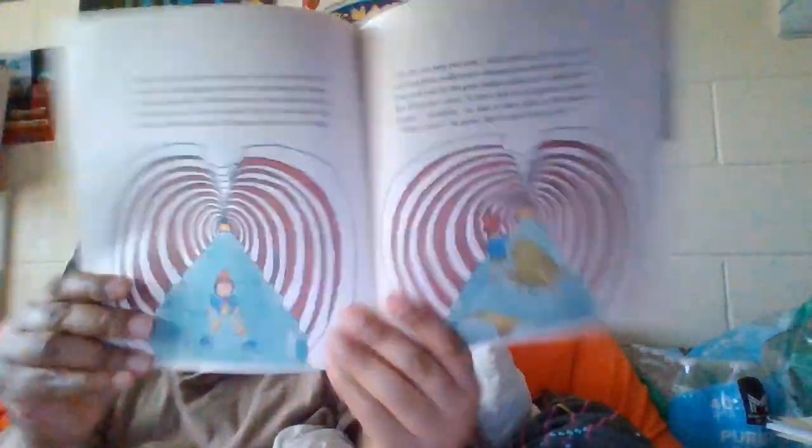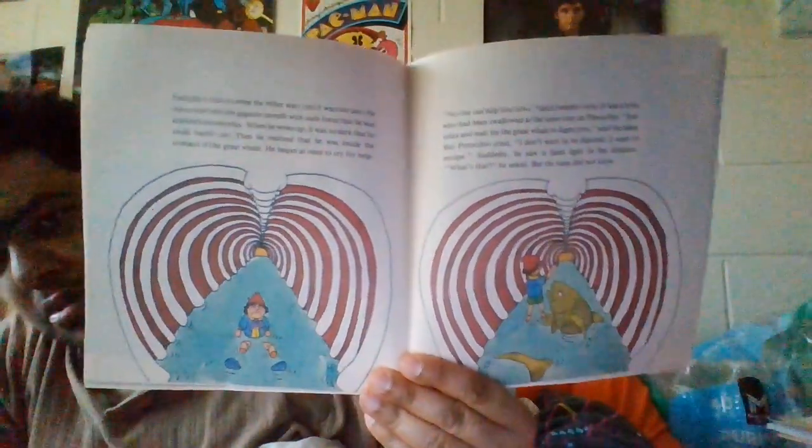I'll show you this picture. So this is going to be interesting — ranking up the Pinocchio books into four parts. Now, this big second package has 17 books on tape. Let's see what 17 books on tape we got, because I forgot what I bought.